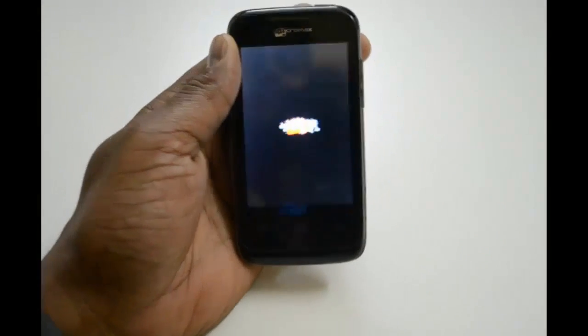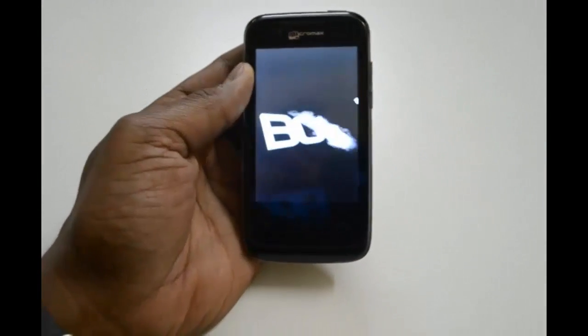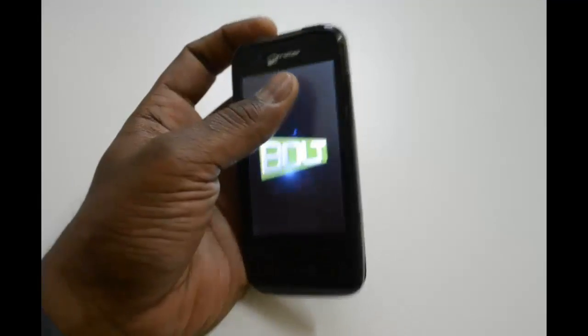What you first have to do is switch off your Micromax Bolt A28. This will be the screen after switching it off, and what you have to do is before restarting it, you have to hold certain buttons.